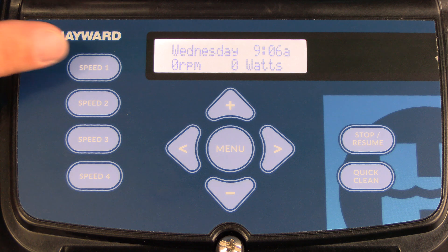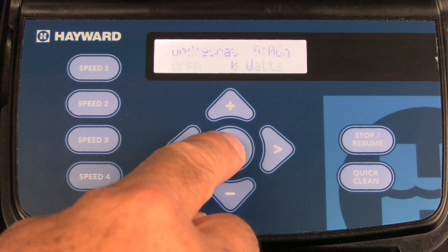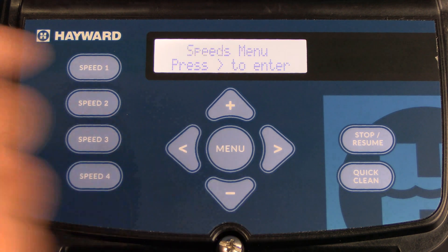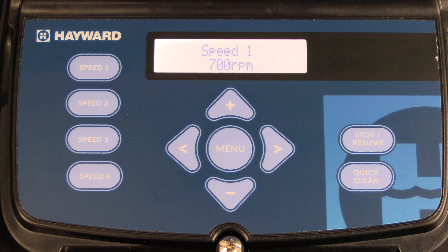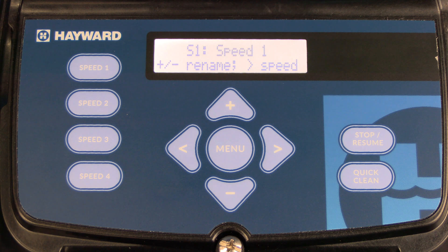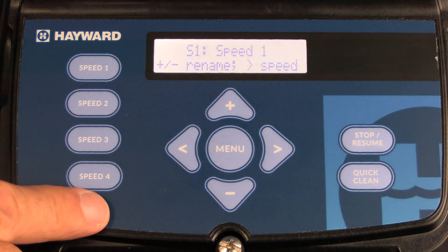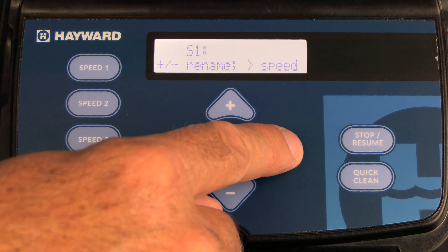Now we're going to show you how to program the four speed buttons. To access the speeds menu, press the menu button three times, then press the right arrow to enter. Notice speed one is programmed for 700 RPMs. To make a change, press the plus key. Once you press the plus key, you can rename the speed just like in the timers menu — press the plus or minus arrow to make changes and once you have the name you want, press the right arrow.